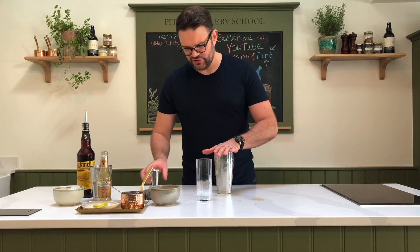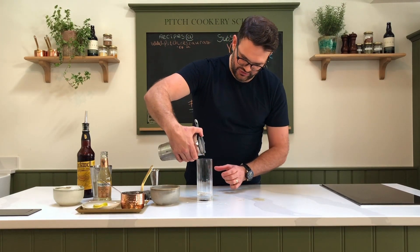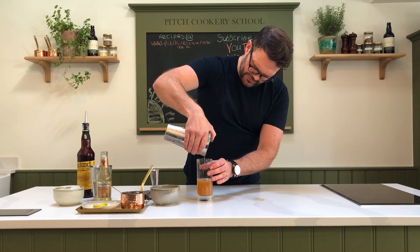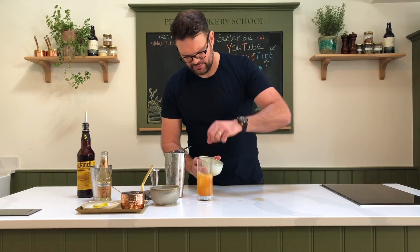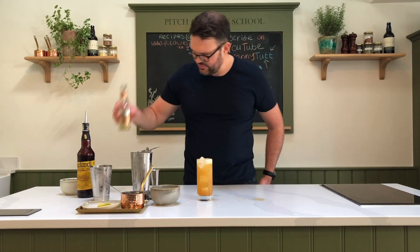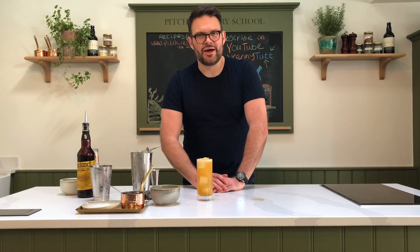That's basically the base of your drink. We're going to strain it into the glass using this little strainer — a sieve works absolutely fine too. Pour it all in, don't waste a drop. Then we're going to add a good few cubes of ice all the way to the top, and then top it up with some ginger beer. Last but definitely not least, a nice big slice of lime to garnish.